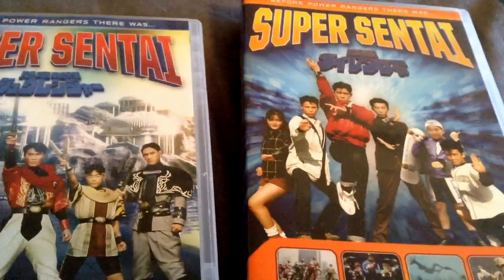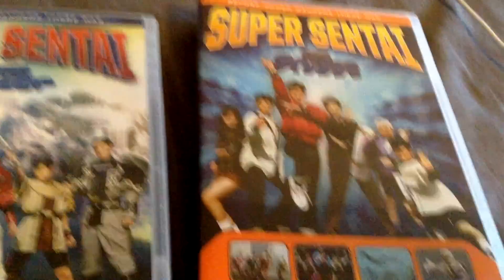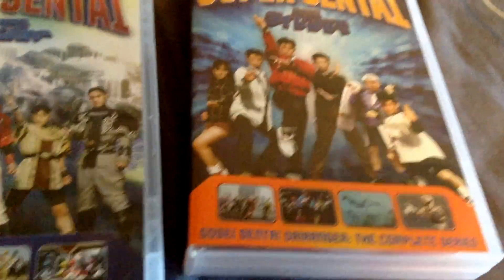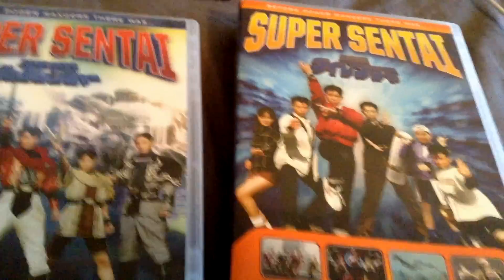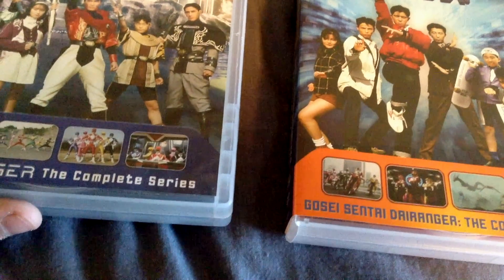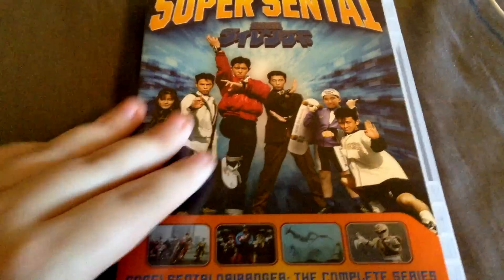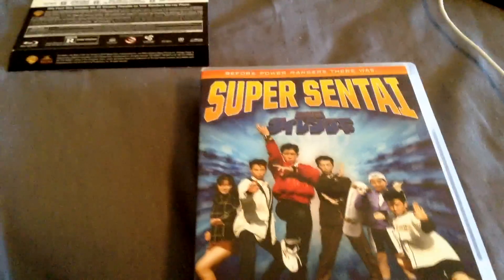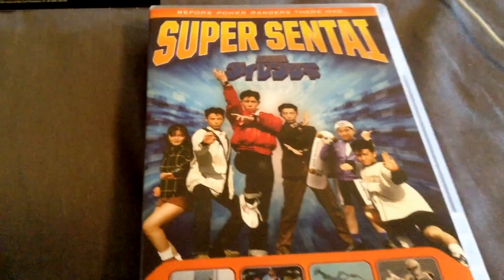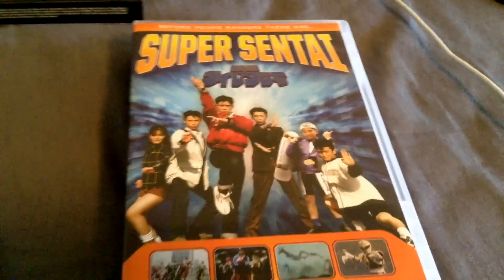If the guy who commented those hateful comments on the Zyuranger unboxing and my other Power Rangers DVD unboxings comments on this again — just shut up, I don't care what you have to say. So if you're watching this, look down in the comments, you might see him retaliate. Anyway, that's my unboxing of Dairanger: The Complete Series from Shout Factory, and a comparison to the Zyuranger set. I don't believe I'll do this for any future releases. Comment, rate, subscribe, go to my channel, follow me on Twitter, support me on Patreon — links in the description. I'll talk to you guys later.